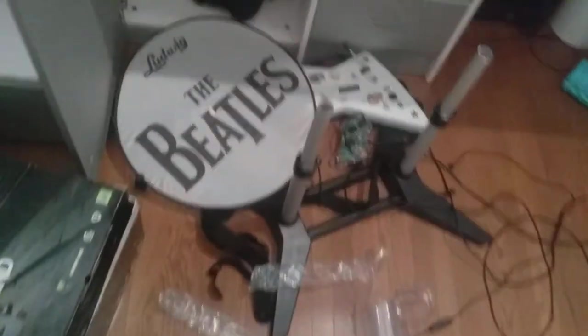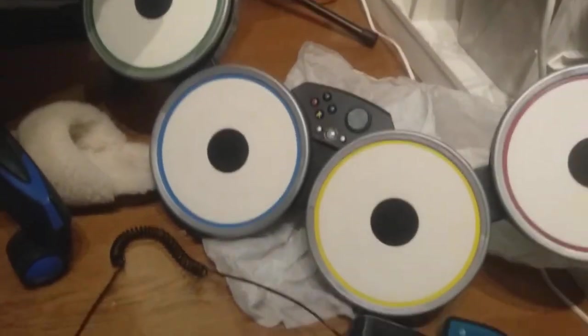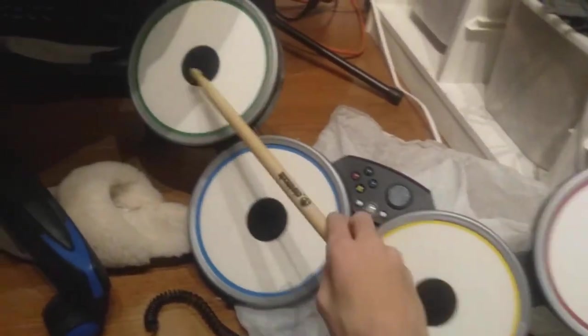The Beatles Rock Band! Yes! It's just because he forgot this person in the pack. Oh, that is Beatles! Check out the bass! And the drums! I will try this. I want to choose the correct color. The cymbals — yellow, blue, and green — everything!